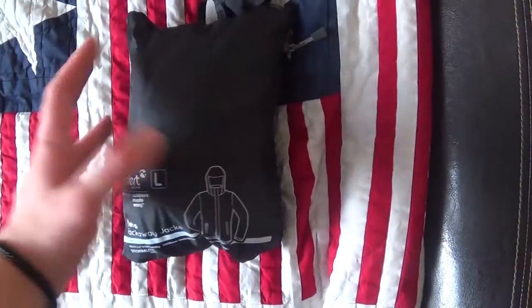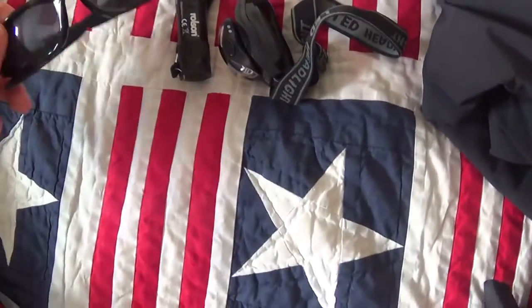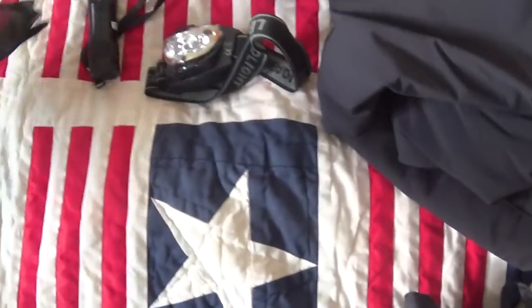Waterproof — just because some days it's gonna be warm but wet. Obviously these kinds of kit items are really important as well: sunnies, head torch, and a normal torch. Sunnies are actually quite important — you'll get a lot of reflection off the snow, and even if it's just generally quite sunny, it's bright.